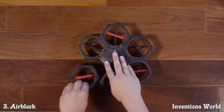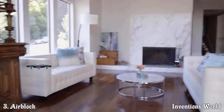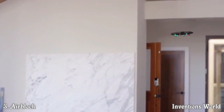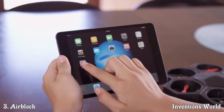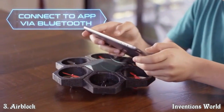This is Air Block — a one-of-a-kind programmable, transformable drone and hovercraft. Think you've seen a drone like this? Think again. Air Block is unlike any drone you've seen before. Start with individual magnetic pieces and 15 seconds later you have a drone. Control the drone through the app via Bluetooth and take to the sky in no time.